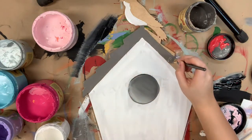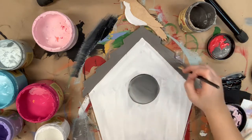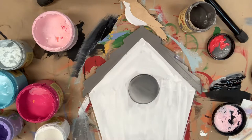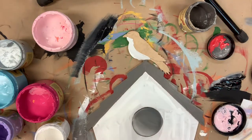The brush I'm using here today is a number 12 flat and it is available in the package that we sell on our website. You can also purchase this cutout on our website and the one I'm painting is actually 16 inches. However, I would recommend a 22 inch door hanger if you're wanting to hang it on your door.